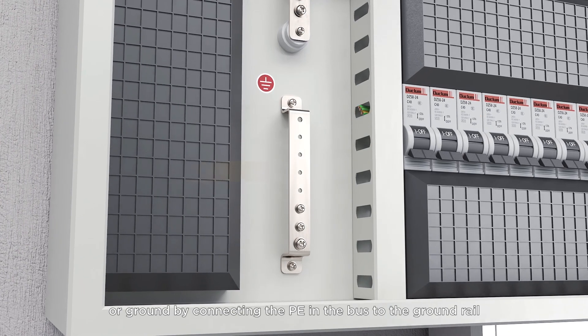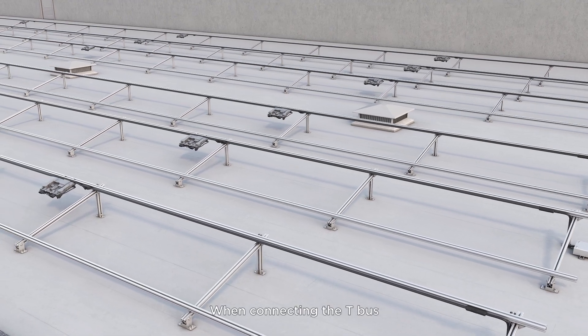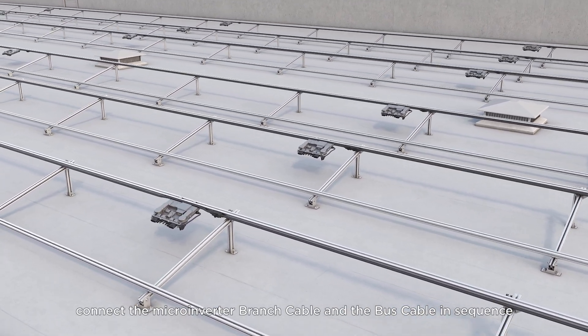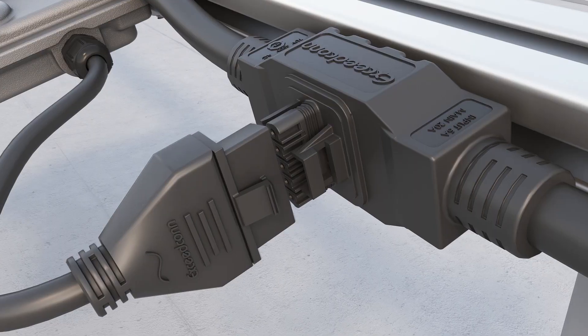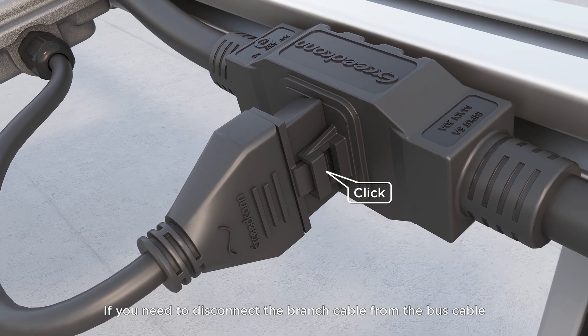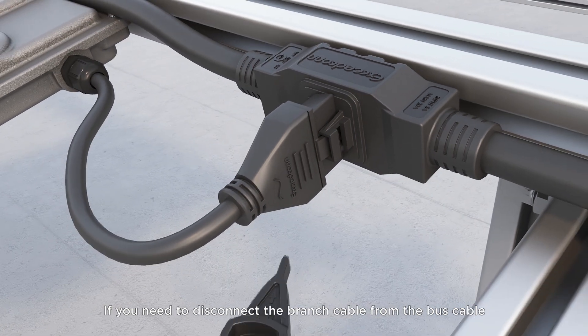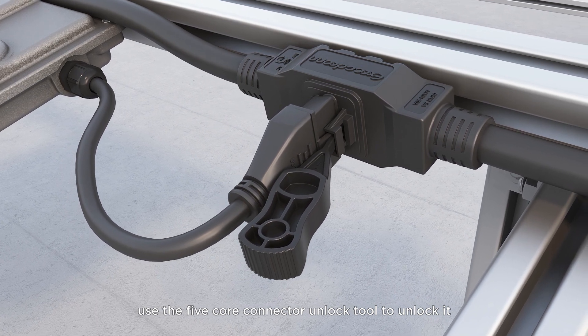Ground by connecting the PE in the bus to the ground rail. When connecting the T-bus, connect the microinverter branch cable and the bus cable in sequence, and confirm completion by listening for the click sound. If you need to disconnect the branch cable from the bus cable, use the 5-core connector unlock tool to unlock it.